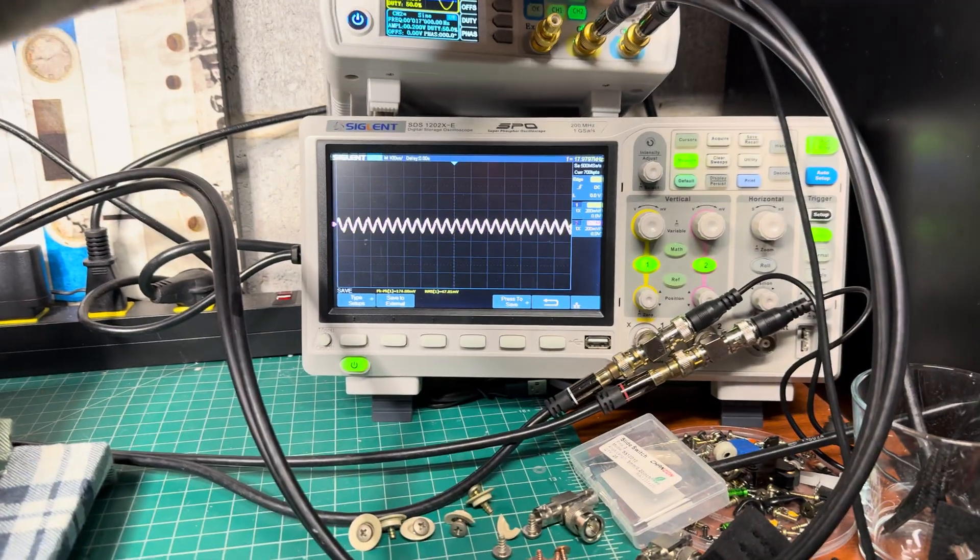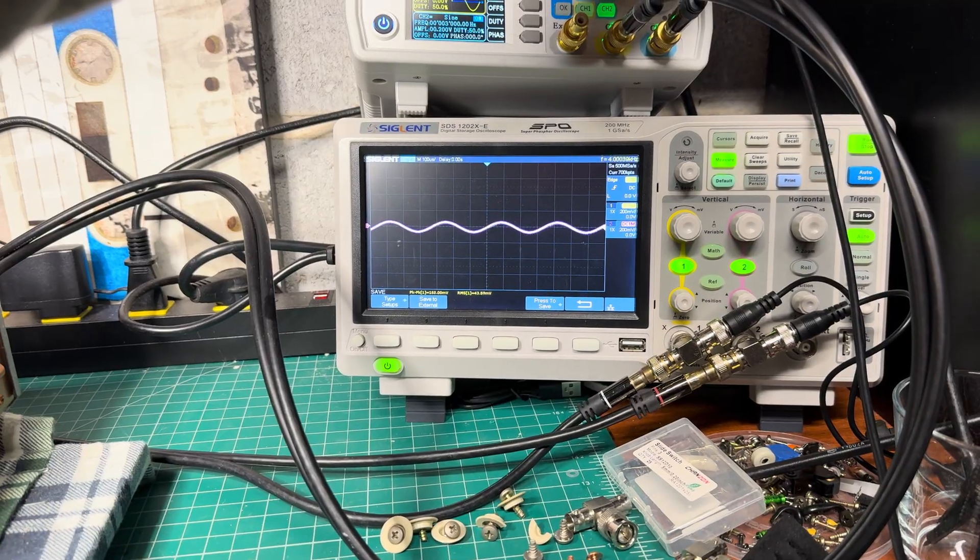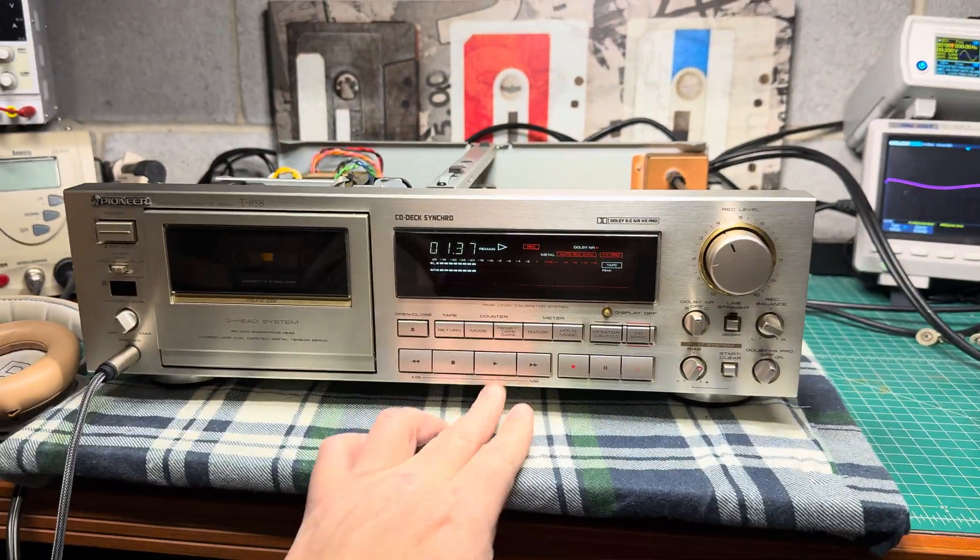We tested this before, but I really wanted to test low frequencies today, and I did it. As you may see, I'm pretty happy with the results.